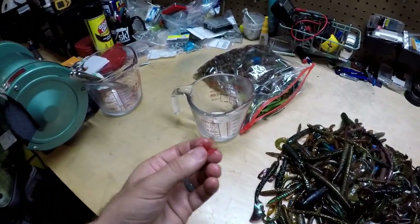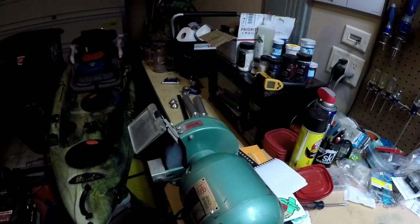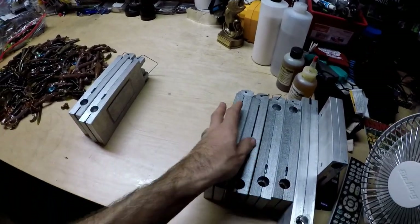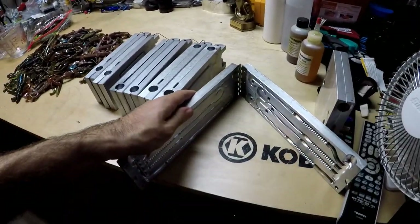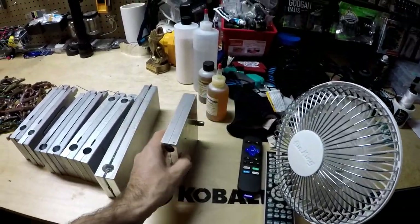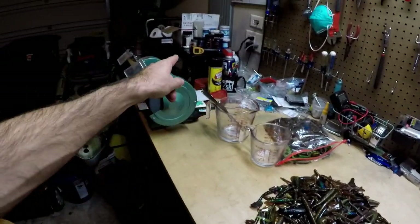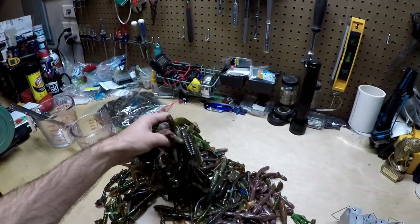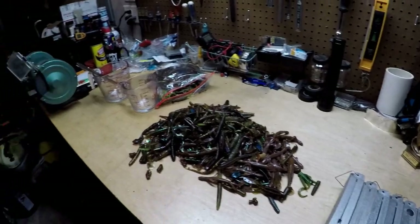Here's what we're going to need: a Pyrex cup over here, a microwave right there, and all of these molds — Senko molds, finesse night crawler molds, swim bait molds, a new curly tail mold, and a creature bait mold. We're going to take the plastic, heat it up in the microwave to about 300 to 320 degrees, melt it down to a liquid, and shoot it into these molds to give them new life.